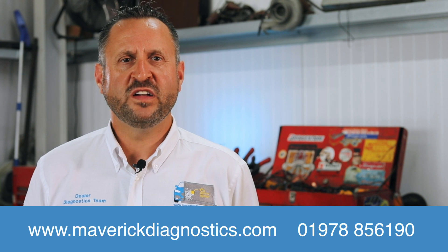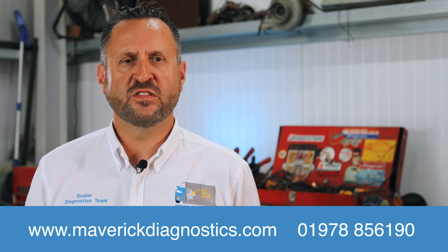That's something we need to talk to you about — I'm not going to cover it in the video because it's fairly complicated. It's also something we assist our contract customers to do. If you'd like any further information, please give us a call about this complicated subject, or look on the website at www.maverickdiagnostics.com.